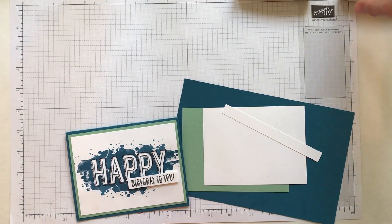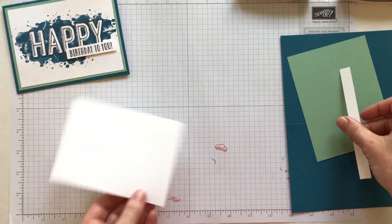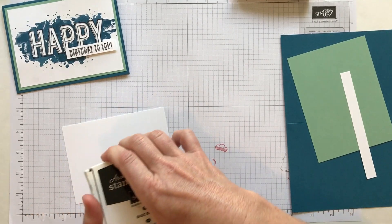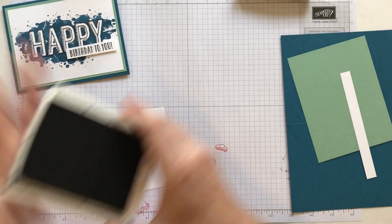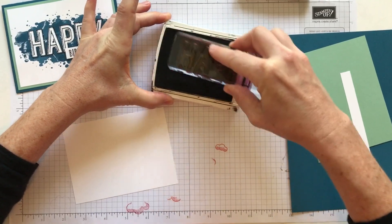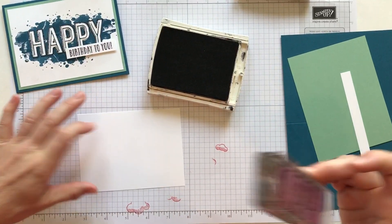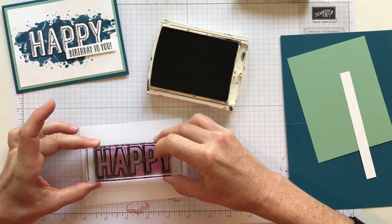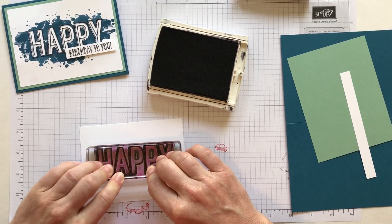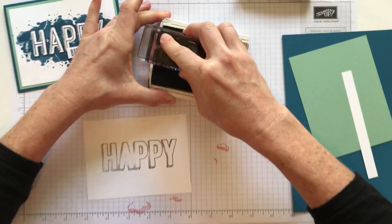So let me go ahead and get started. The first step is to do our stamping. I am using my Basic Black ink pad and I'm going to grab this is my Happy stamp. I am going to ink that up in my Basic Black — this is the Archival Permanent ink. I'm going to ink that up and then stamp straight down. Hopefully all that ink comes off. Okay, let's try it again.